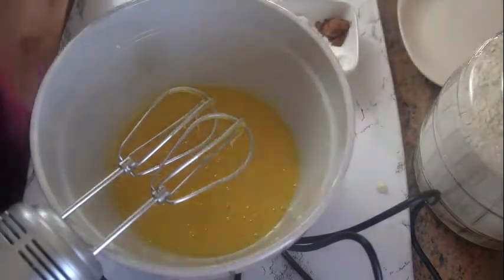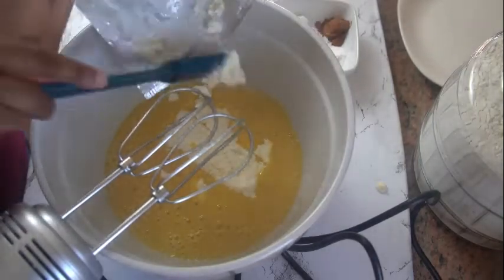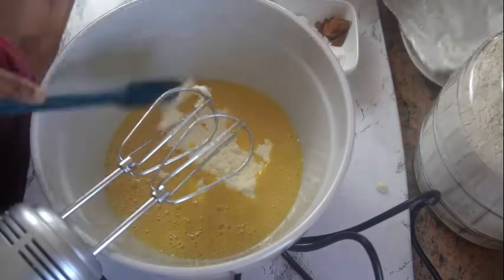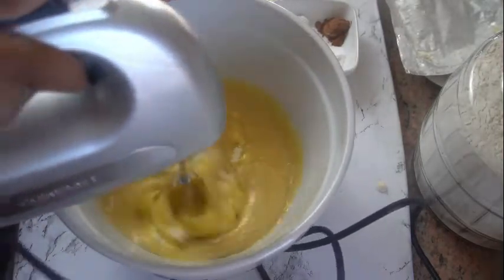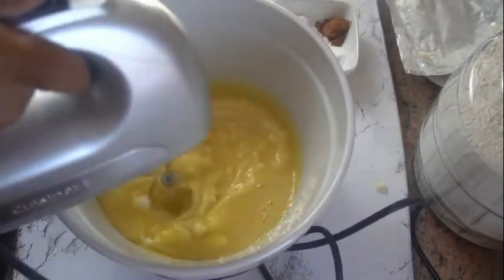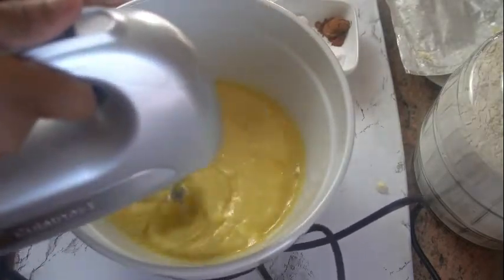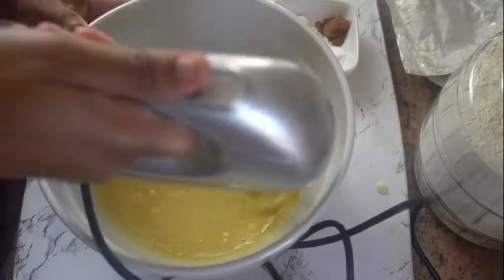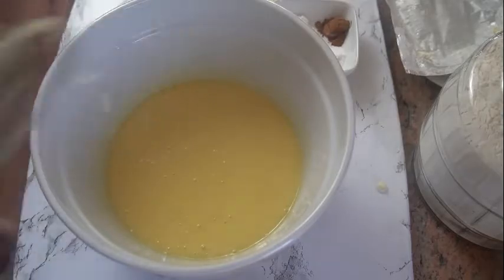Then I'm gonna go ahead and add in one block of cream cheese that's been melted and thawed at room temperature. I'm gonna go ahead and whisk that in as well. Okay, so this is done — now we're gonna go ahead and sift our flour and dry ingredients.